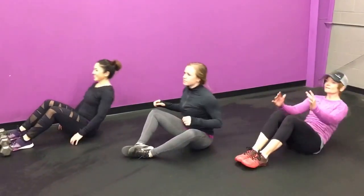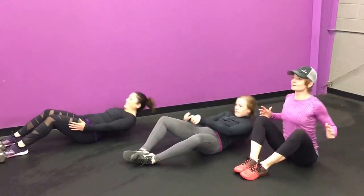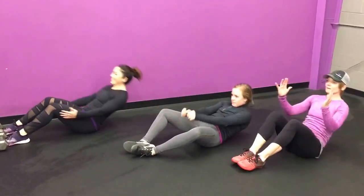Okay, so options for sit-ups. We have an anchored sit-up where you tuck your toes underneath the dumbbells. There's a butterfly sit-up where your knees are sort of flared out.